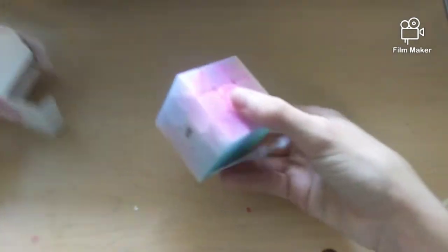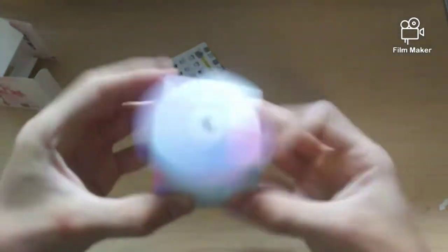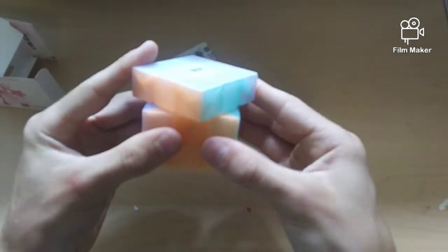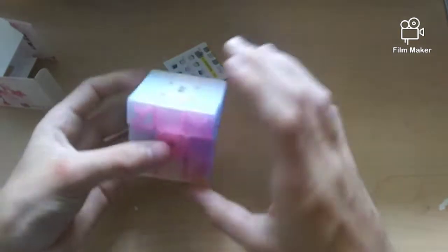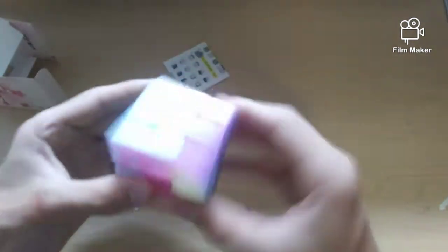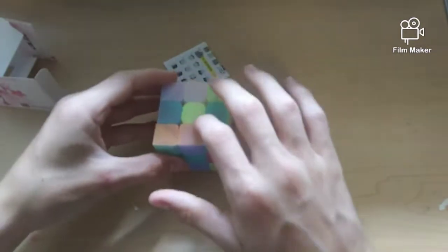Of course I had to get the full size version — I can't get the mini without this. It is matte surface. This is like a QiYi Warrior W, so it feels basically the exact same. I really love the colors and this is so smooth — oh my goodness, this is amazing. It feels like the Warrior W but it's really quiet, kind of papery sounding. Corner cutting out of the box is a little bit over a piece. It does a triple turn pretty easily. This is actually going to be really nice to speed solve on.